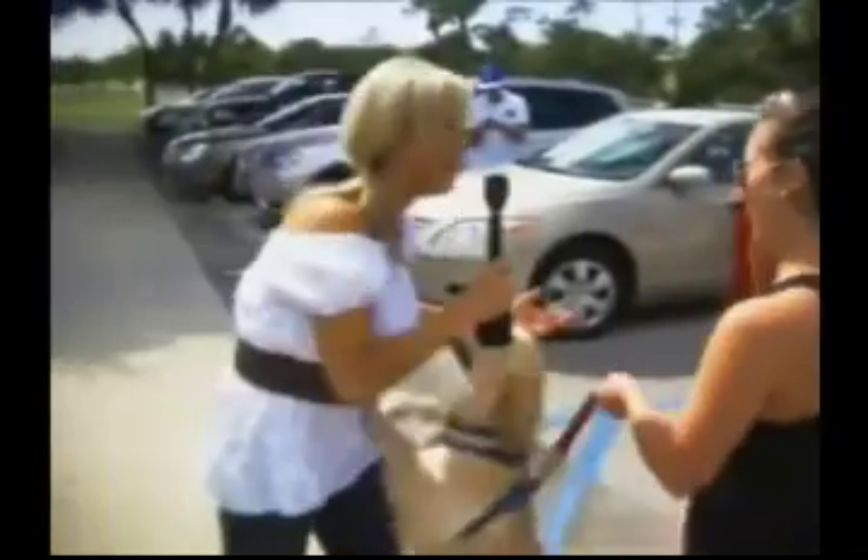What kind of problems do you have with your dog? He walks me. I don't walk him, that's for sure.